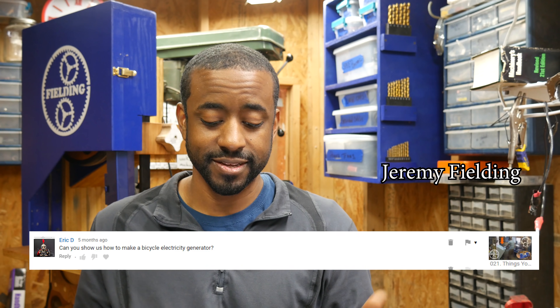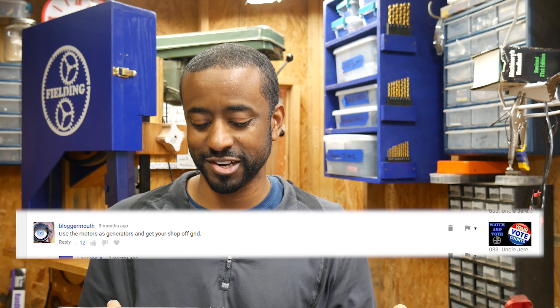Eric writes, can you show us how to make a bicycle electricity generator? RJ Software 2000 asks, can you please make a windmill generator with one of your DC motors? How about a windmill generator from a treadmill? A homemade electric generator would be cool. Use the motors as generators and get your shop off the grid.